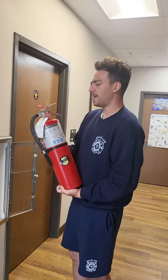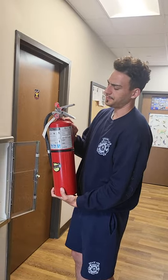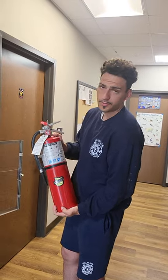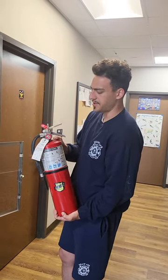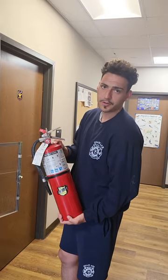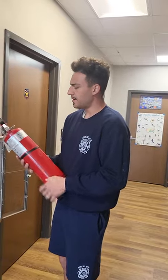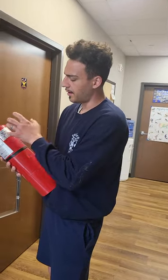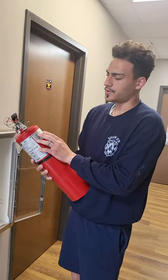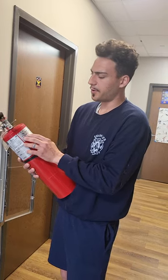You'll want to make sure that on the collar there is signage, which tells you when it was last hydroed or six-year serviced, as well as if it's been tampered with — that collar should always be on there. There should also be a sticker on your extinguisher showing when it was last either six-year or twelve-year hydroed, and sometimes they have both on there.